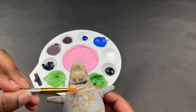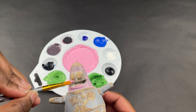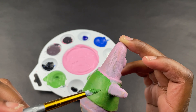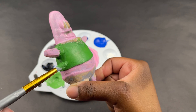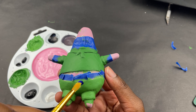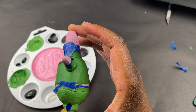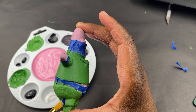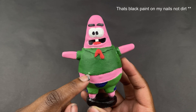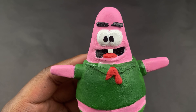If you think something looks off, it probably does — because I forgot to add his eyebrows and his tooth so I had to make them later. I added the flowers to his pants. This is how he turned out. I used resin for the first time on his eyes to make them look glossy and it spilled all over.